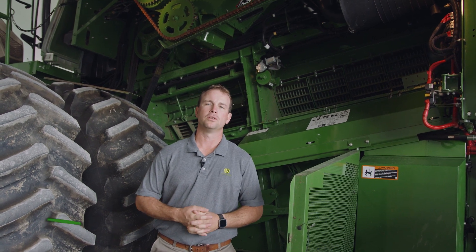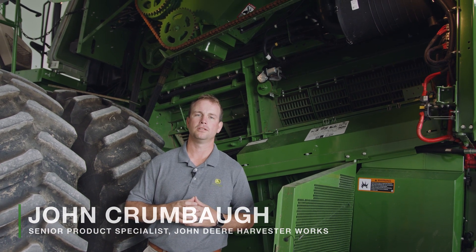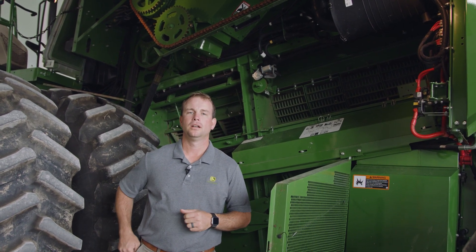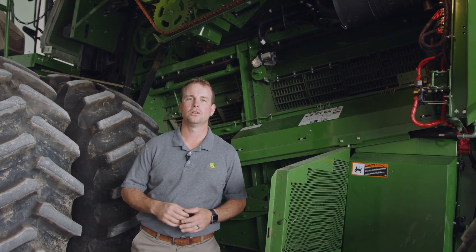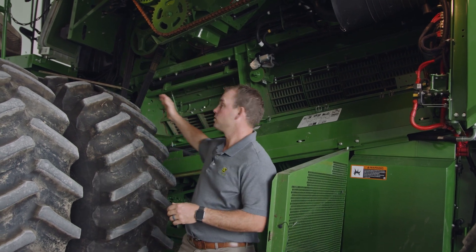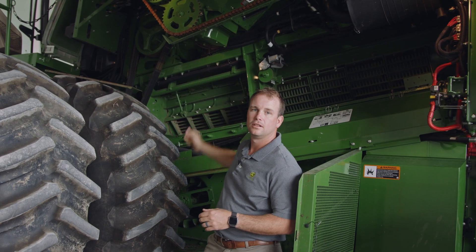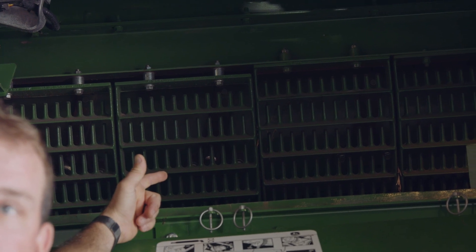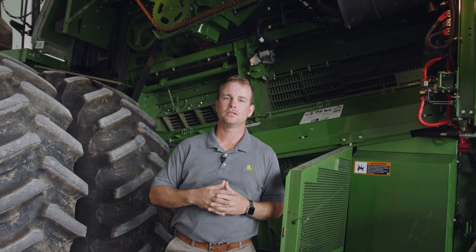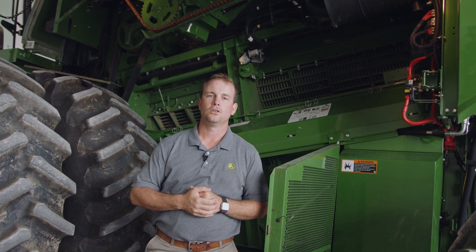Now let's talk about how to evaluate the rest of the performance of the machine. The best way to do that is a power shutdown. I like to use the Go Harvest app on my phone — it's also available in the owner's manual. In a power shutdown, you want to make sure that 80 to 90 percent of the threshing is occurring up front in the concaves, and all of the free grain is getting separated out in the separator cage. After that, take a look at the back of the machine to verify that the load across the cleaning shoe is evenly distributed. If all those things are good, you're ready to harvest.